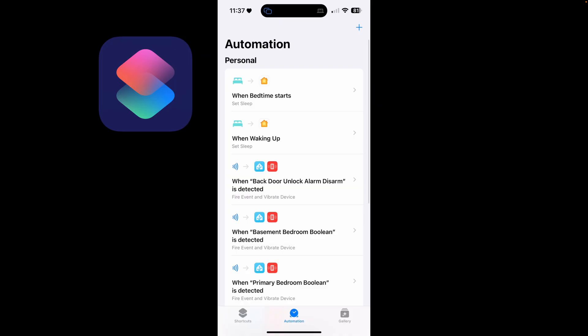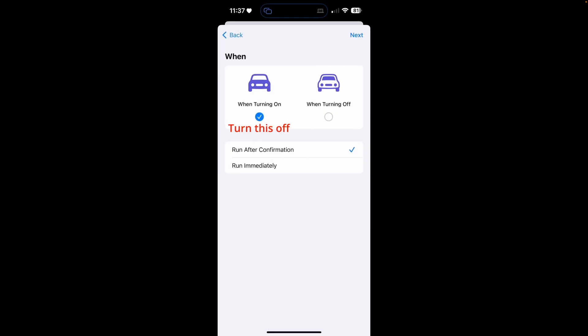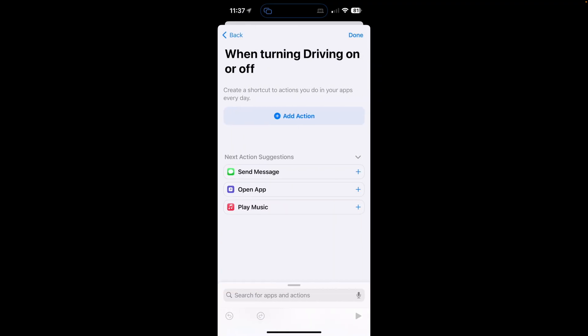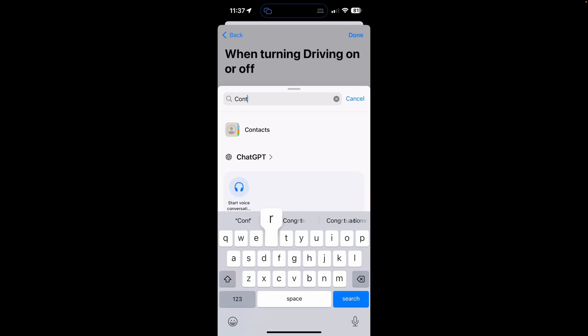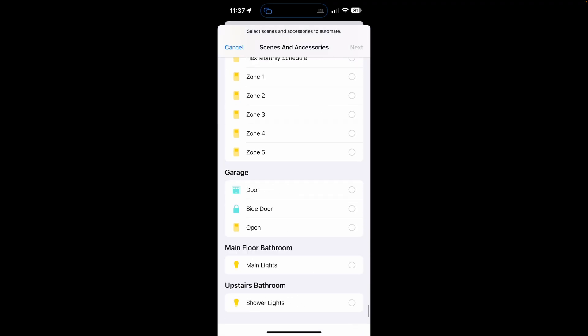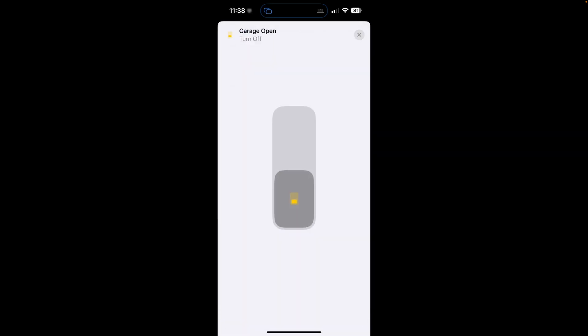Now we need to create one more automation in Shortcuts that turns off the input boolean when your iPhone is no longer in Driving Focus. In the Shortcuts app, click Automation and then the plus sign in the upper right. Search for Focus and then select Driving. This time choose when turning off and run immediately. Click Next and then New Blank Automation. Search for Control My Home and click it. Tap Scenes and Accessories, select the same input boolean, but this time make sure it's off, and then click Done. This switches off the input boolean when your iPhone turns off Driving Focus — for me, whenever I disconnect my iPhone from Apple CarPlay.